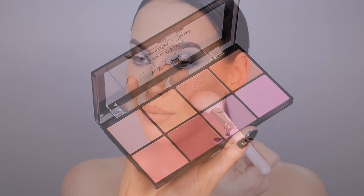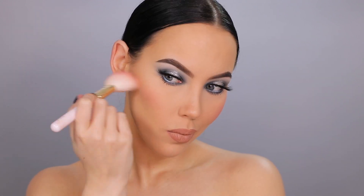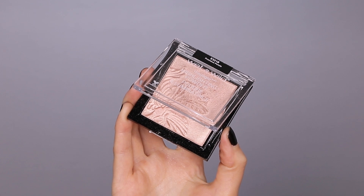Now I'm going in with the NYX Sweet Cheeks Blush Palette, using the peachy color at the bottom and applying it on the apples of my cheeks using a 234 brush from Zoeva.